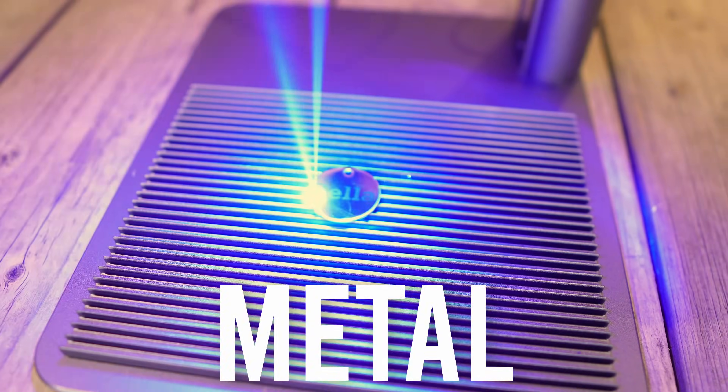This is the LaserPekka 4, a dual-powered laser engraver that allows you to engrave on wood, metal, and a variety of other things. And in this video, I'm going to be breaking down all of its features to allow you to decide whether it's the right purchase for you.